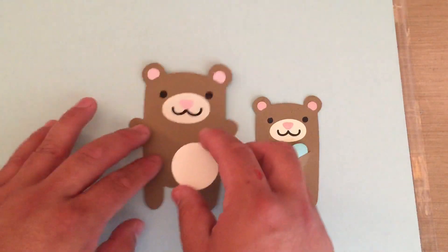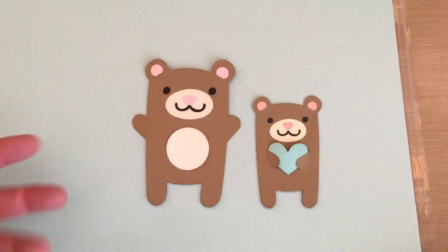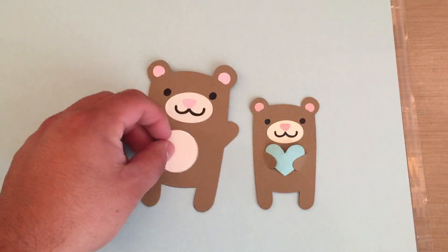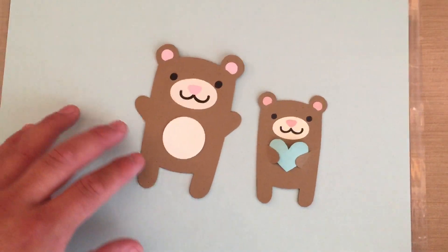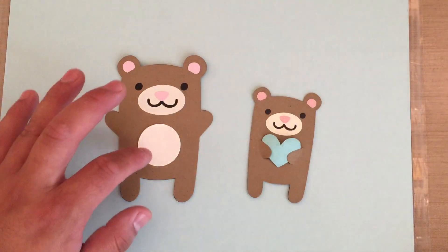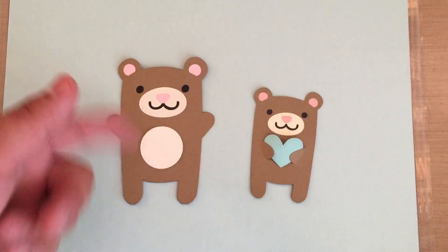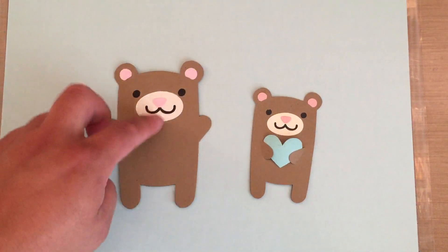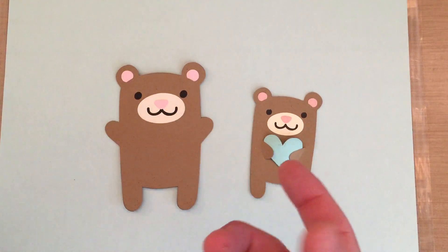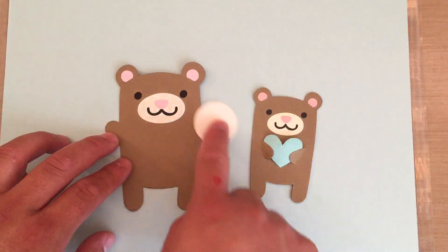It doesn't have anything on the belly, so I thought maybe if I add a little circle of the same paper — and that does look cute. This is actually a one-inch punch circle. On the Silhouette program, even the regular edition has where you can make ovals and circles, and you can just make it to shape and overlap it.